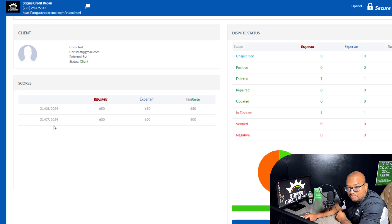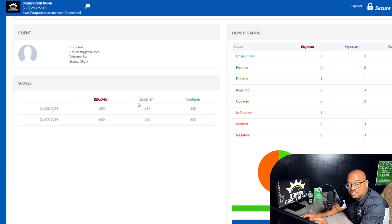Just for an example, let's say this person signed up in July. This is just a fake profile we set up. July 31st of 2024 you started at a 600, and now 30 days later — August 31st, 2024 — it's 650. This is just an example to help you understand how to use your account. This is how you track your credit scores.